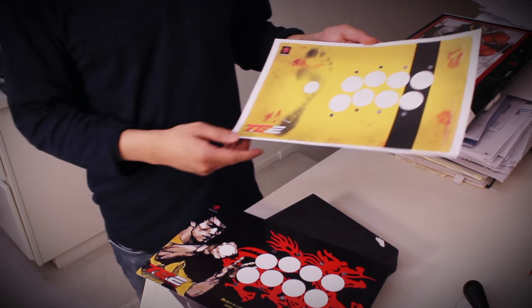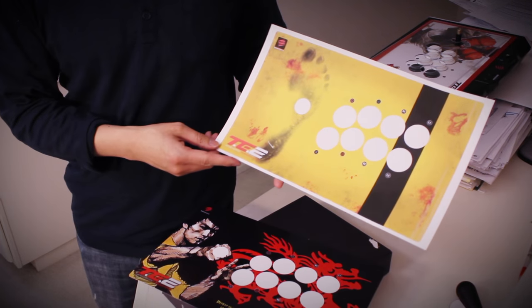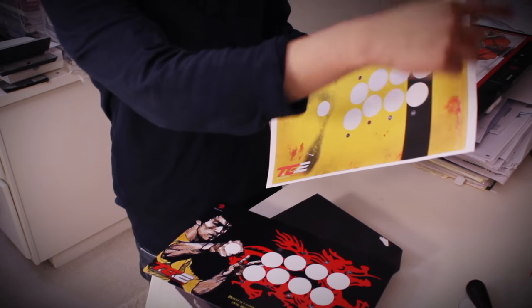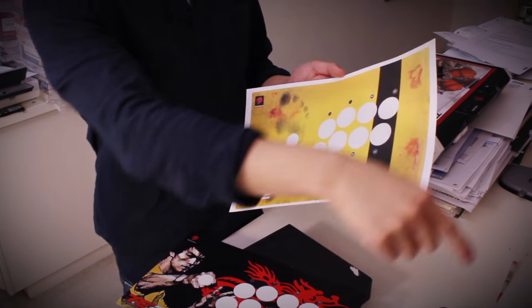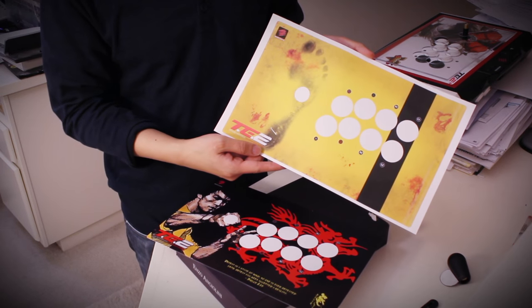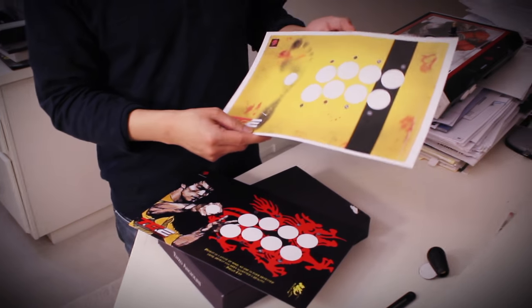The yellow design still has the white border attached — this is what it looks like right after you print it out. The white border on the black design has already been cut out. You can cut the white borders using a paper cutter or scissors. We recommend using a paper cutter to cut the sides and then scissors to cut around the corners — that's how we did it.